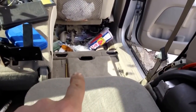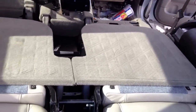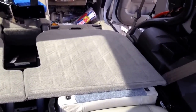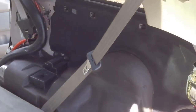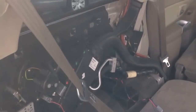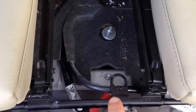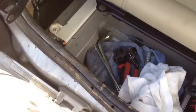I removed the first seat in the second row and I am now removing the third row seats. You need to remove all the side panels in the back in the cargo area — remove everything to gain access to the bolts. Once you do that, remove bolts from down here in the back and remove this little strip.